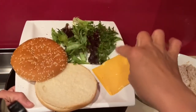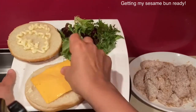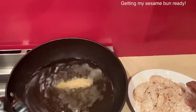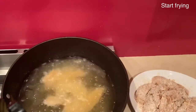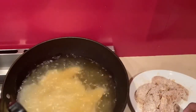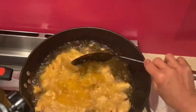As you can see, I'm getting myself ready for this hot, crispy, succulent, juicy chicken filet. Did you see how simple that is? On a medium heat, start frying the chicken filet, and when it's a golden color, just remove it from the oil.